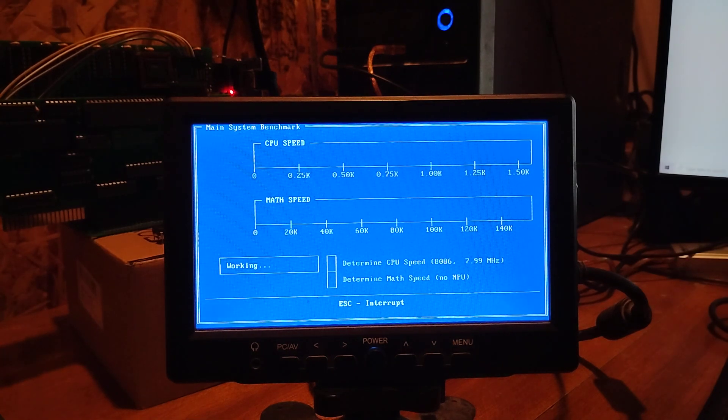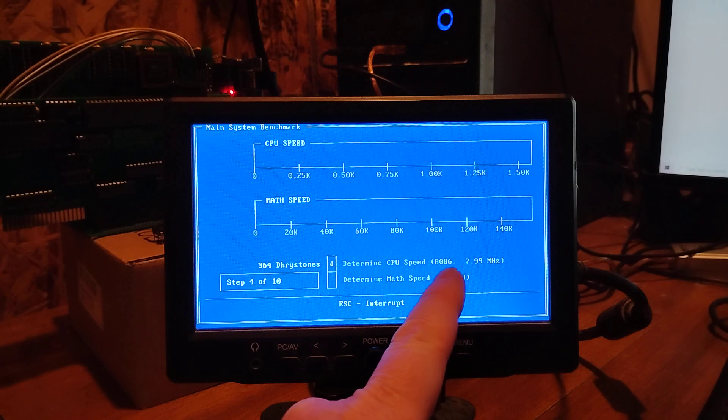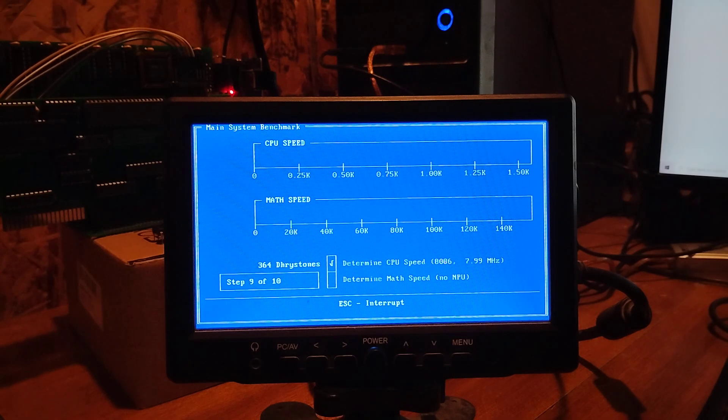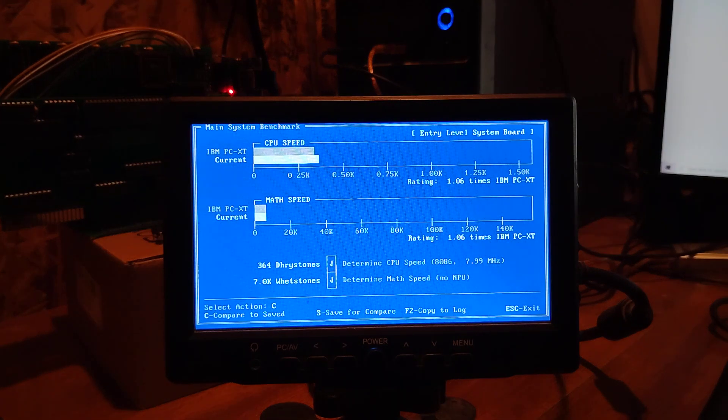I want to do the benchmark — this is with the one wait state. It's going to compare it to an original 4.77 MHz 8088. It does say it's an 8086, and it says it's 7.9 MHz, which is pretty close. The current PC is running at 1.6 times IBM PC XT speed. For this current project, that's acceptable. Without the wait state, I want to say it jumps up to around 3.6. What I really want to see is when I have 16-bit memory — RAM and ROM — how much of a jump that makes in speed.